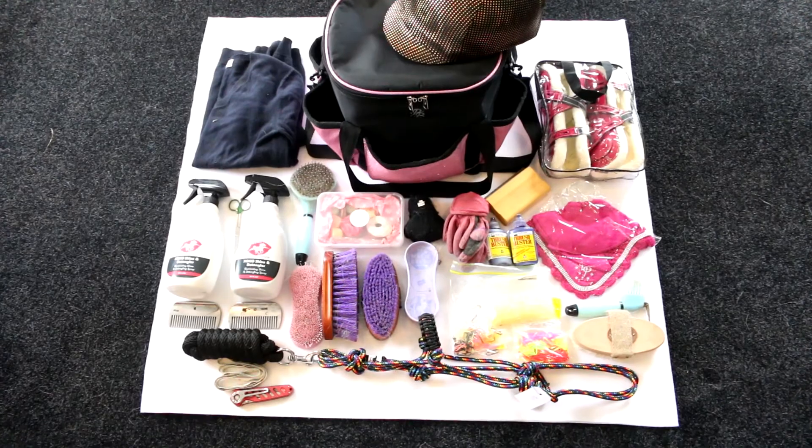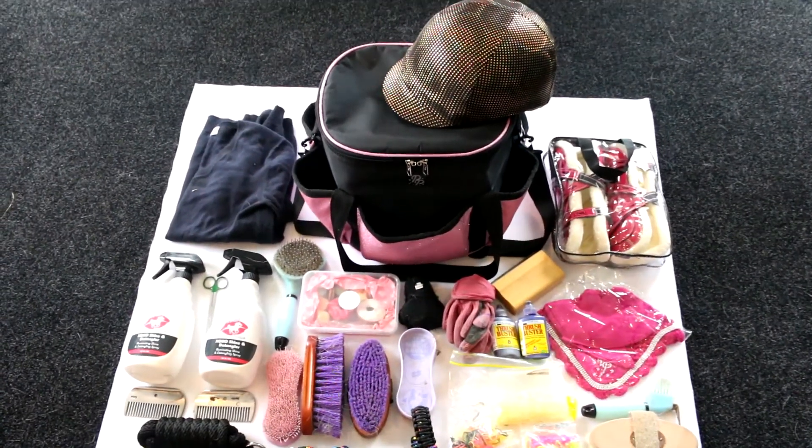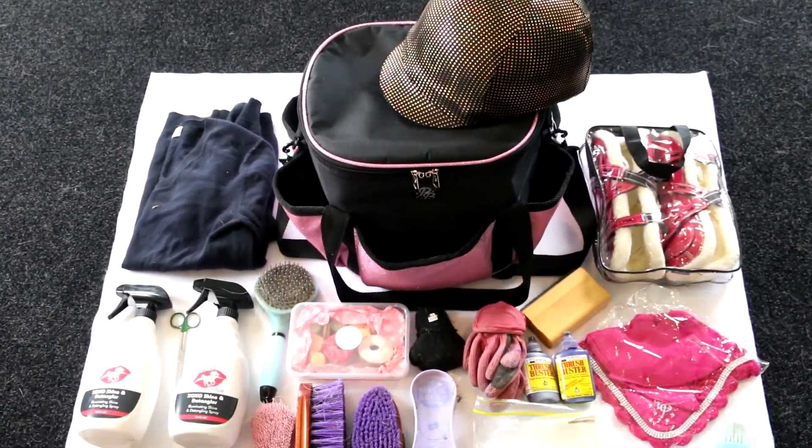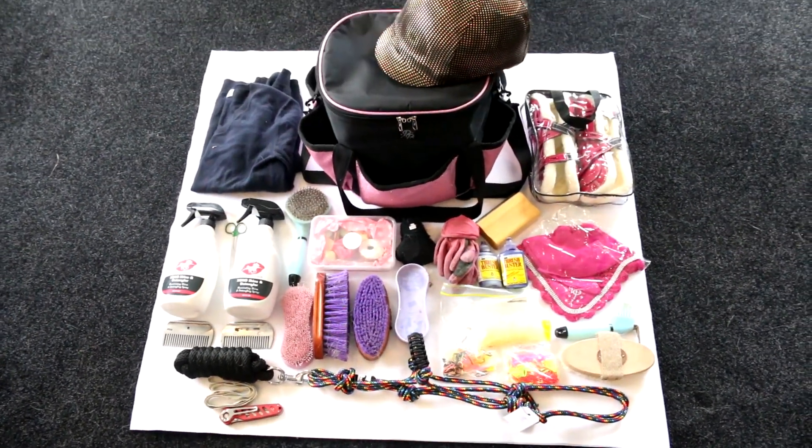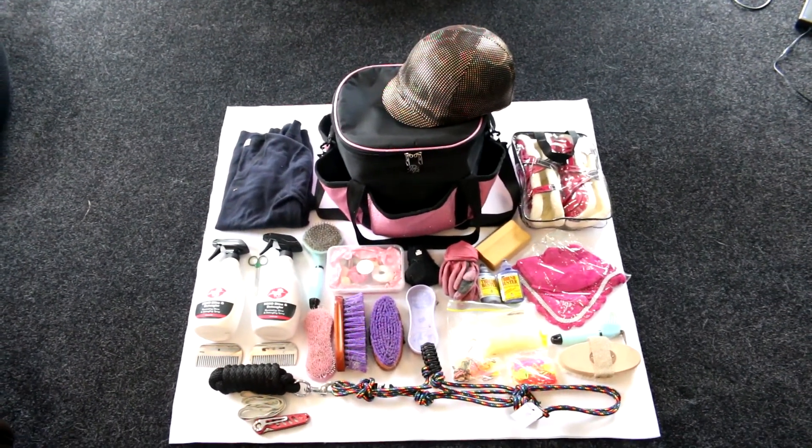So that's just an example of some of the things that you can fit into your Punk Ponies grooming bag. You can fit all of your essentials for grooming, and then if you like you can also use the main compartment to store some of the things that you would take with you on your ride, freeing up what you have to carry. You only need to bring your saddle, your bridle and your saddle pad — everything else you can fit in here. Hope you enjoyed this video and I'll see you next time!